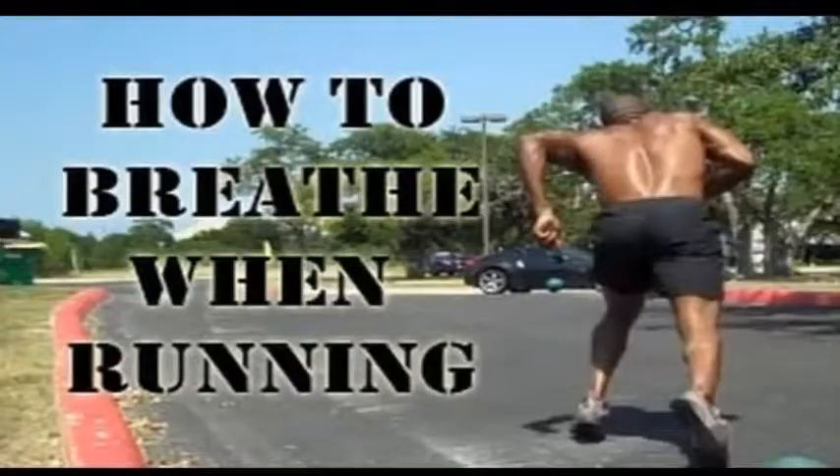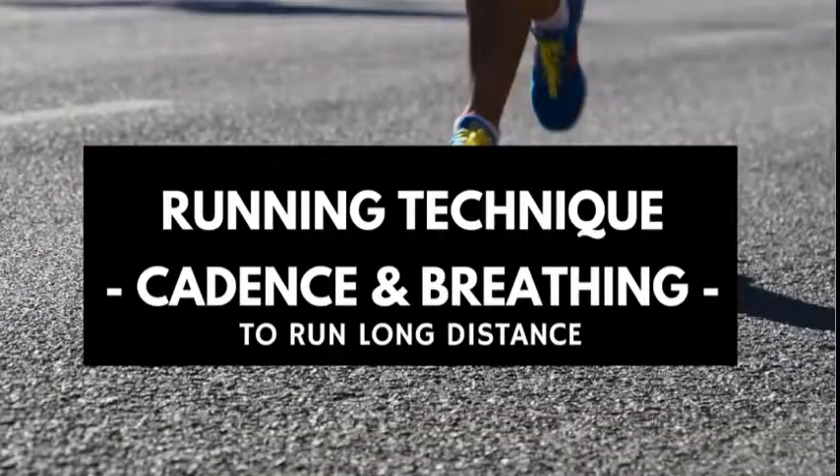A topic I get asked about a lot from runners is, how do I know how to breathe when I'm running? A lot of people are running along, breathing, huffing and puffing, and they can't really figure out what they need to do. The perfect thing to do is to run so that your breathing is in cadence with your stride.